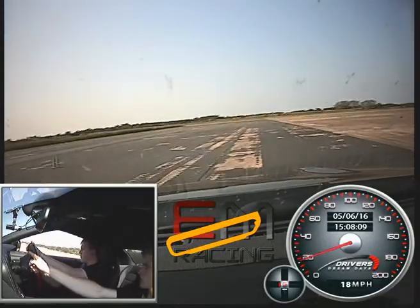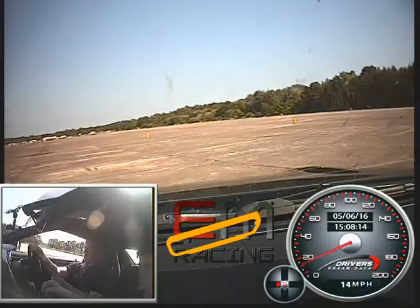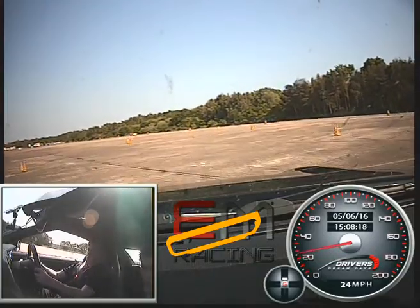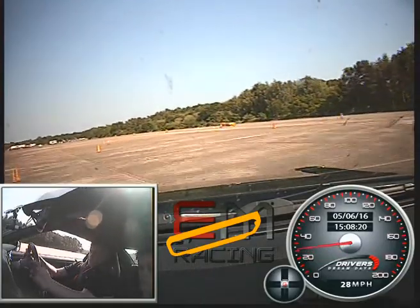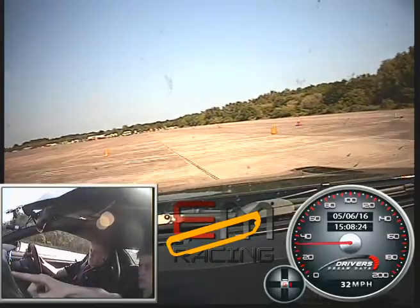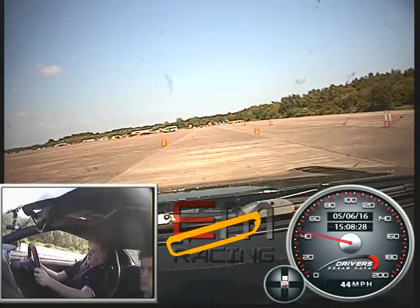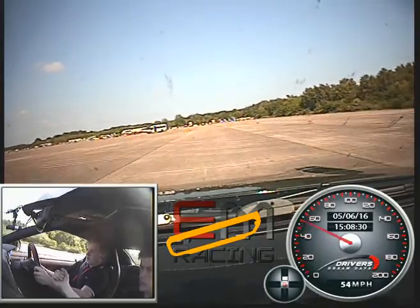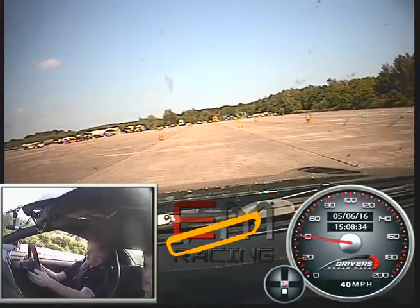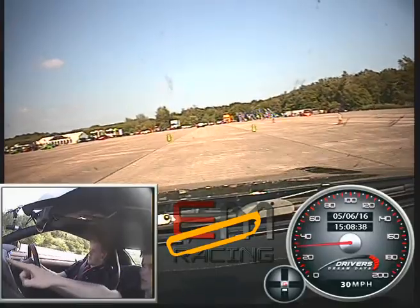Then we're going through the right. Starting to turn in. Starting to take the steering off now. Straighten it up. The yellows. Down the other way again. Down this one. Down to 5th gear. Starting to take it off now. And then on the brake again. Down to 4th. And 3rd. Still on the brake a little bit. We're going to bring it around that blue cone at the end.